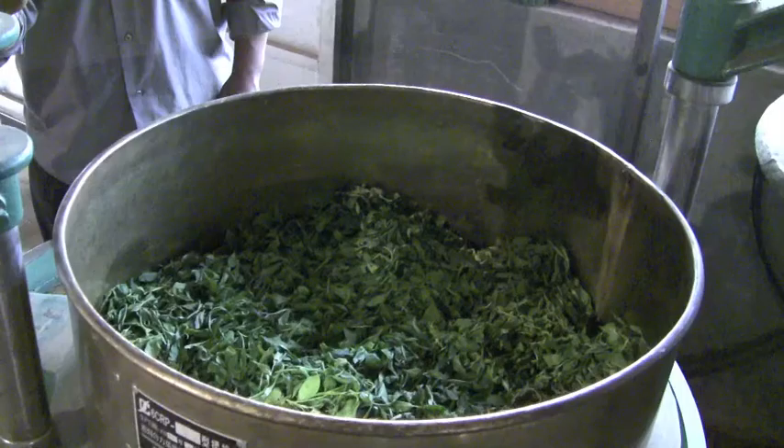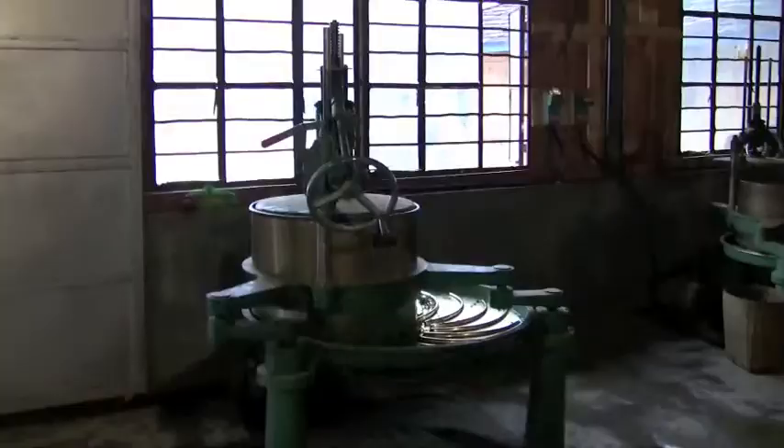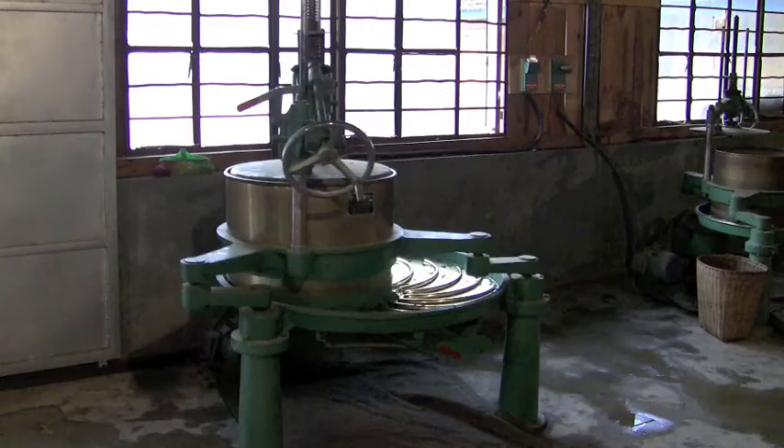The warm pliant leaves are then loaded into a kneading machine. They are fed down onto a spiral-grooved plate, while the holding can above gently rotates over the tea leaves for about 3 minutes, causing them to roll and curl.